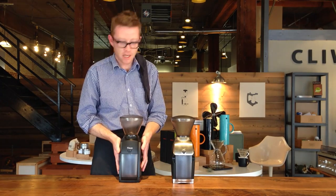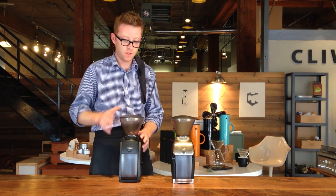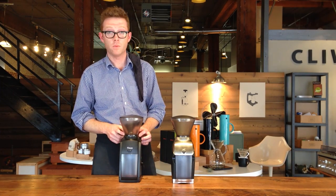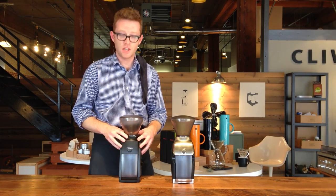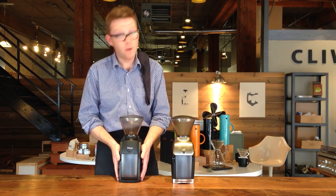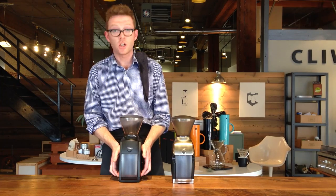The Branza Encore sells for $129 and it is a really nice little grinder. It's got 40 grind adjustments up here in the hopper — 40 being most coarse, number one being most fine. It's got a good burst set and a solid motor. It's primarily plastic, so the build quality is good, but I don't think it's going to last you a lifetime.